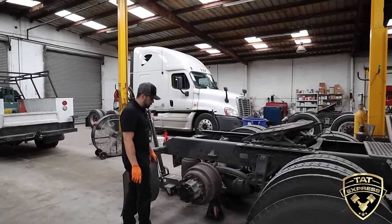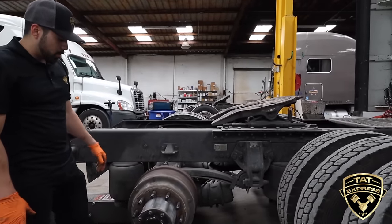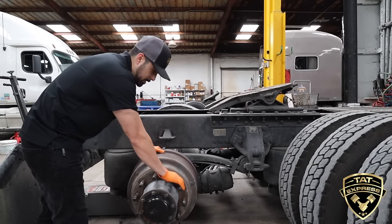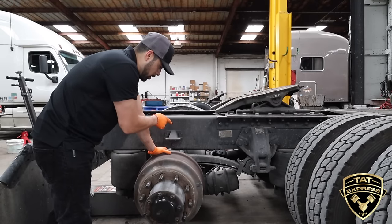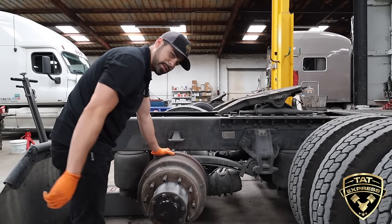This particular brake setup has brake pads and drum. The way the brakes work is they push up against the drum outwards to make your brake power. Right now the brakes are set, so you can see I can't even rotate the wheel. What I'm going to do now is release the brakes on the truck, come back here, and take the slack out of the slack adjuster so I can get this drum off.